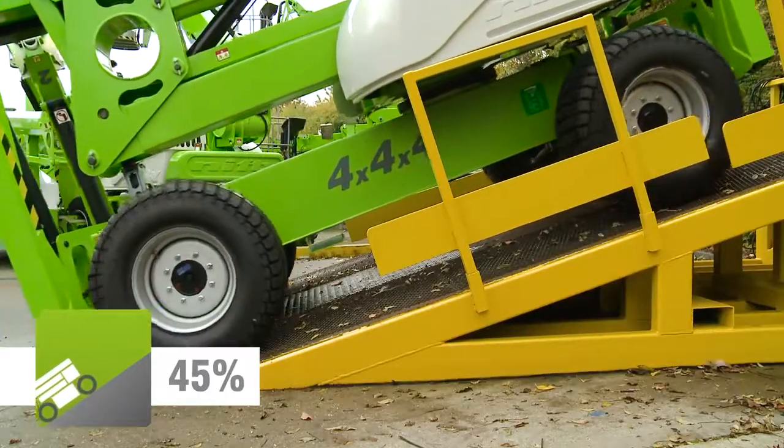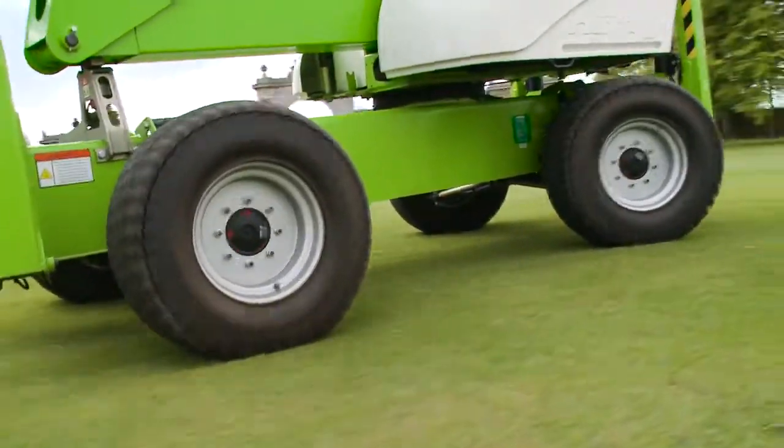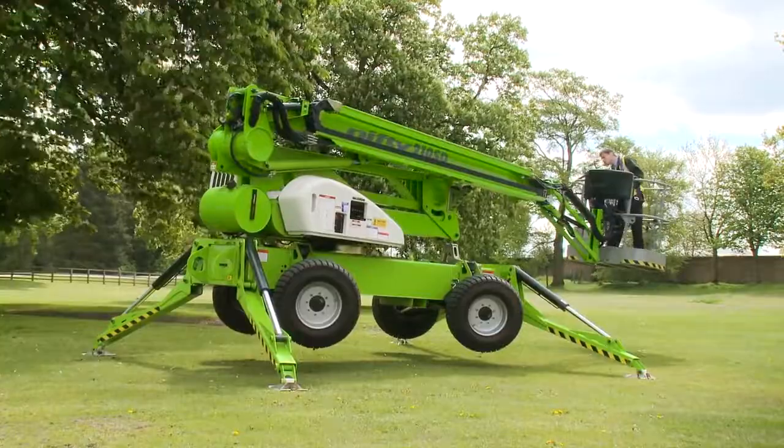Powerful four-wheel drive with full independent suspension provides grip and gradeability, allowing it to tackle slopes with ease, even on softer ground surfaces.